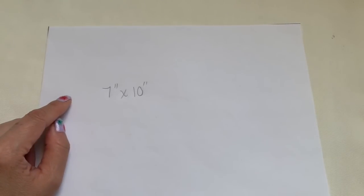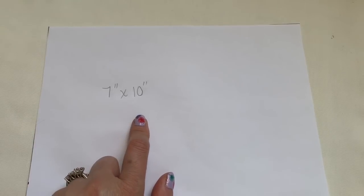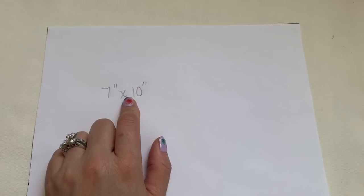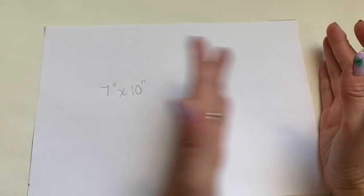Today I'm going to show you how to make a very easy face mask that doesn't require a lot of curls or line sewing. This is an easy 7 inch by 10 inch piece of paper — 7 by 10 the long way.